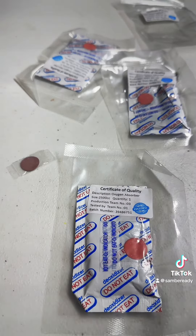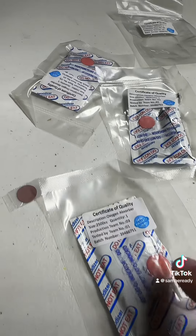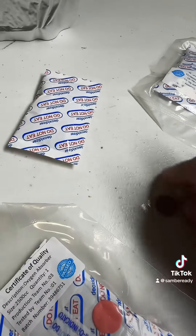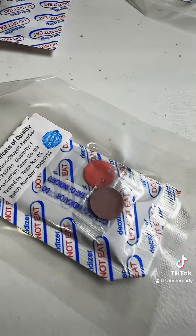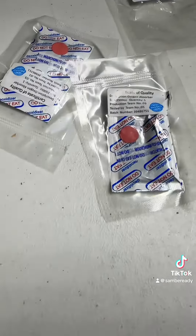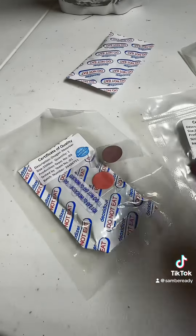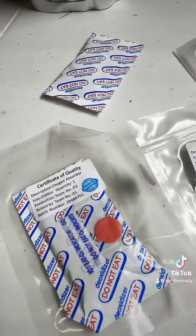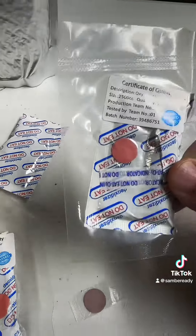The other thing I want to take note of is these have little test tabs that tell you these have not been exposed to oxygen. If this package accidentally got opened up, this little tab here would be a blackish, darkened color. As you can see, these are all that nice bright pink color still, whereas this little tab here has been exposed for about five minutes only and it's darkened up. This way you know if these have been exposed — if they're good to use or not.